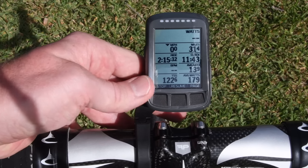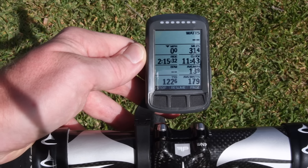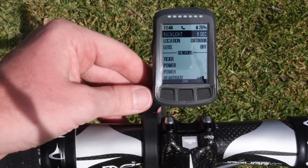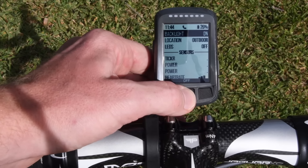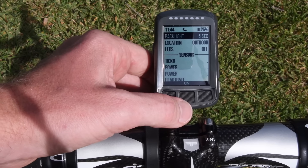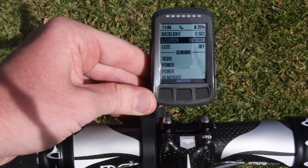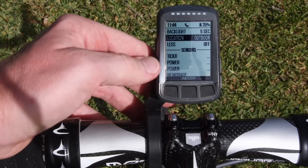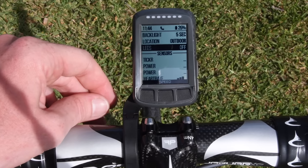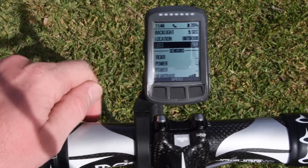Back to my main data page. I can change all the data fields and view them. If I press the button on the upper left it takes me to the menu system. From there I can change my backlight — on or off and for how many seconds. You can change all these settings in the app, which is much more detailed than the on-device options. I can change location mode — indoor or outdoor — which simply turns GPS on or off. The LEDs at the top can be used for turns and zones; as you come up on a turn it'll beep and show which direction to go.